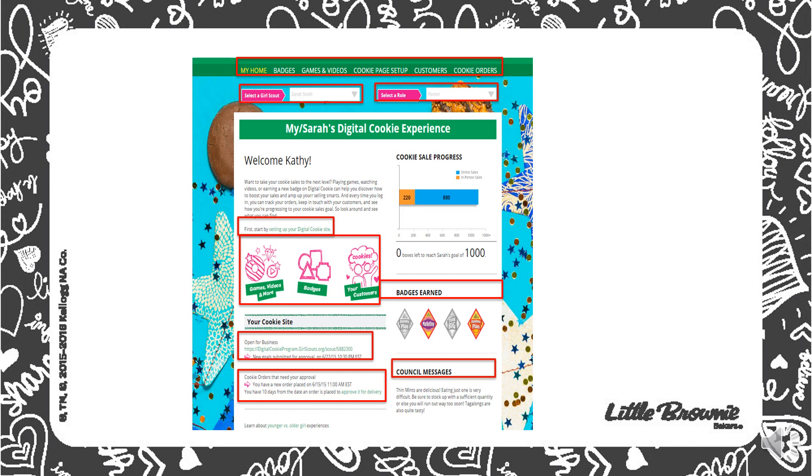Now let's look at some of the features of this page. You can get started by setting up your digital cookie site here. Girls will have the opportunity to play games, watch videos, check out badges, and see who their customers are. This section right here will also show the badges that your daughter is eligible to earn, and the ones highlighted are the ones that she's already completed the requirements to earn.